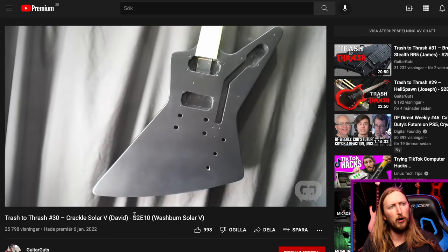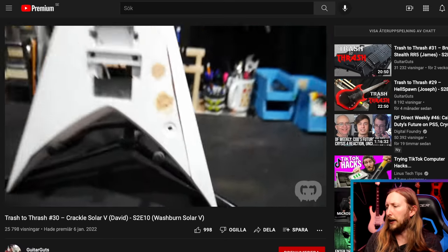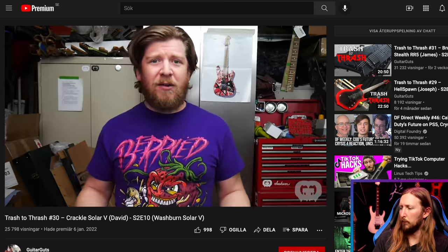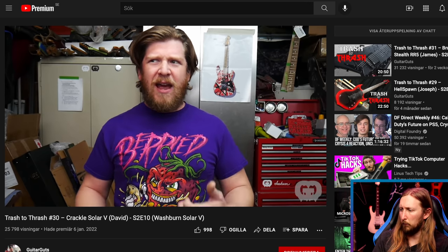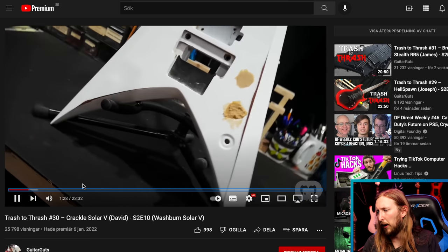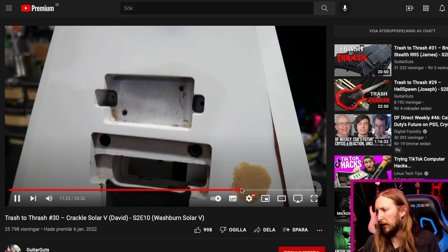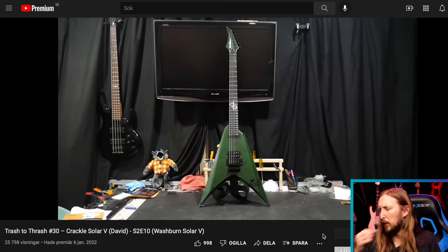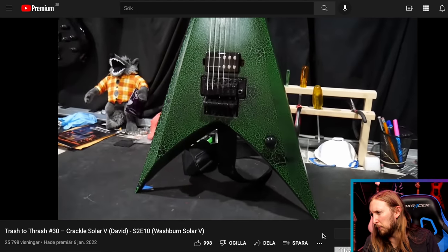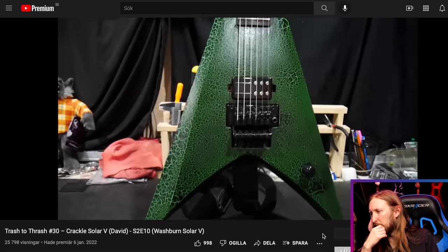I also have to show you a video from a guy called Guitar Guts. He has a series called Trash to Thrash where he refinishes and fixes up guitars, and he did one for a Washburn Solar V — a signature model for Ola Englund before he started Solar guitars. He says they're really guitars for everybody, not just signature guitars. They're made to be more modern and sleek. He takes this Washburn Solar and does something really cool — he makes a crackle finish out of it. He removed the pocket for the neck pickup, removed the pot, and made this satin crackle finish. That's sick as f*** right there. I want to shout out this guy because he did a really cool job. I'll put his video up so you can check the whole process.